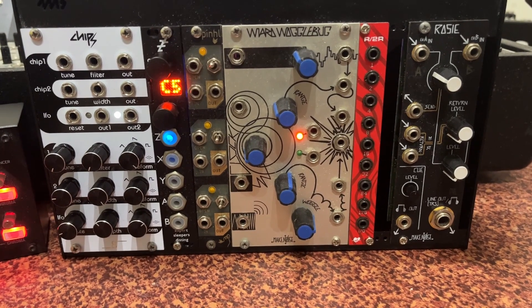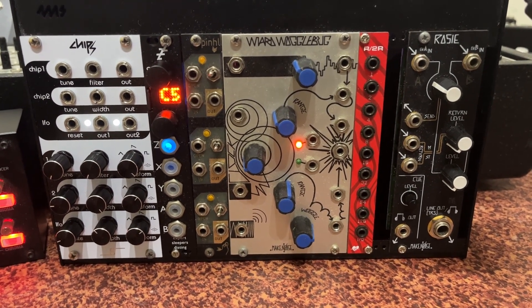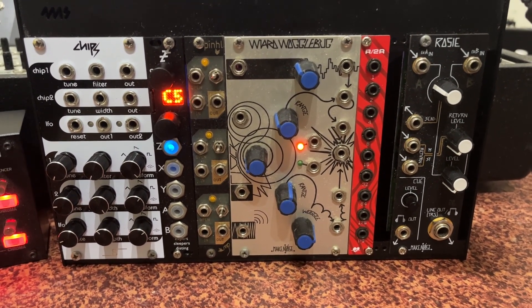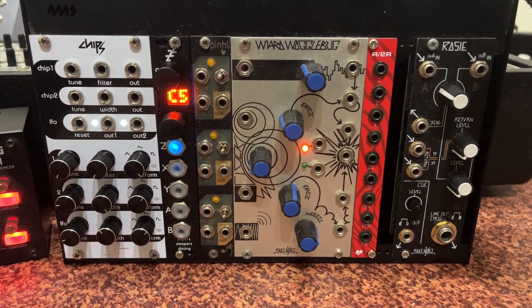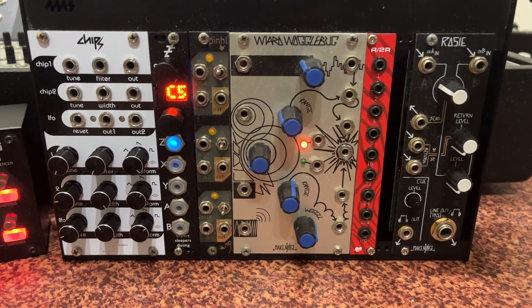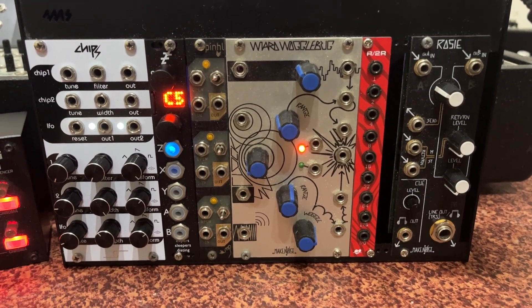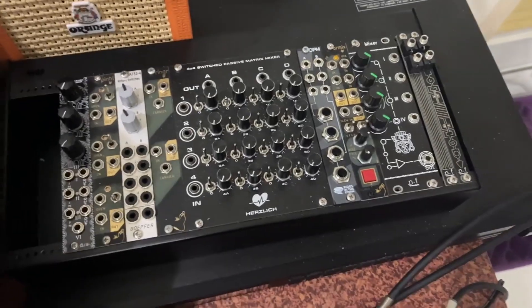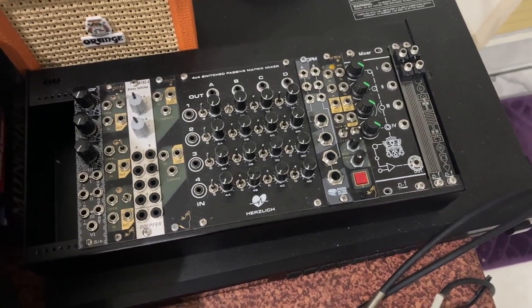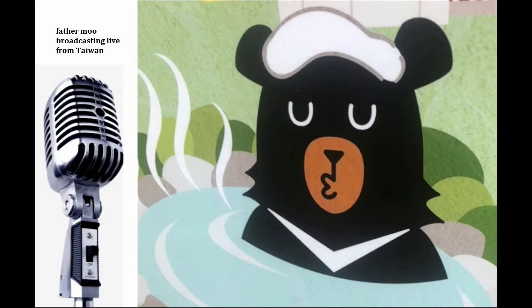In my small Eurorack system, I currently have six modules. Four of them require power, and two do not — they're called passive modules. Passive modules incorporate circuits that run just on the current fed to them by other modules. I find them extremely useful in small Eurorack systems because they give you functionality without drawing power. In fact, I like them so much I bought a larger, unpowered 4MS pod and filled it with passive modules, but that's a story for another day. Let's look at each of my six modules and see what they can do.